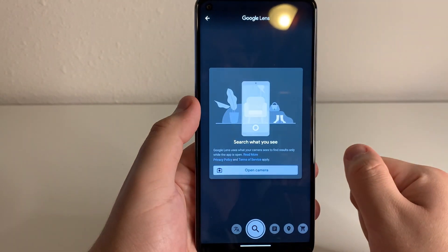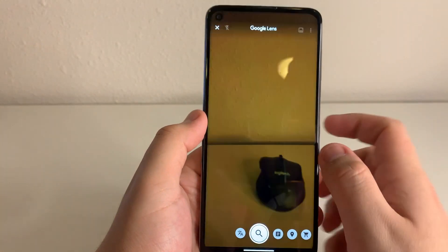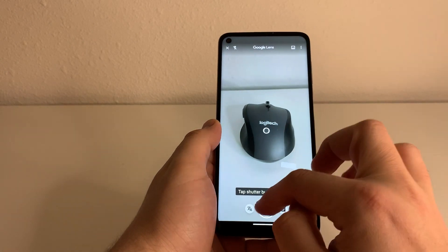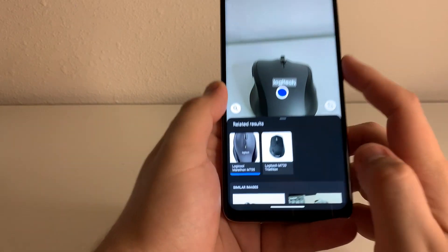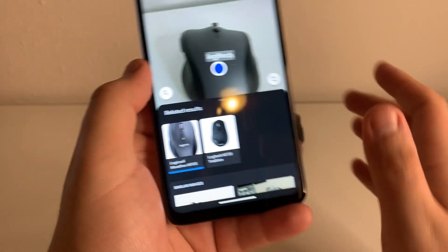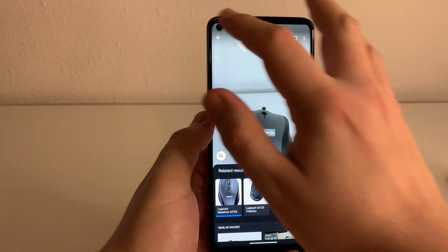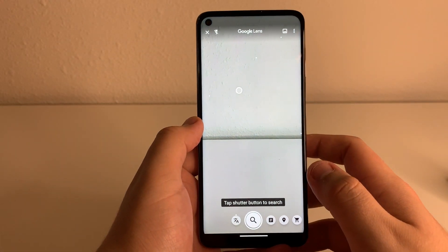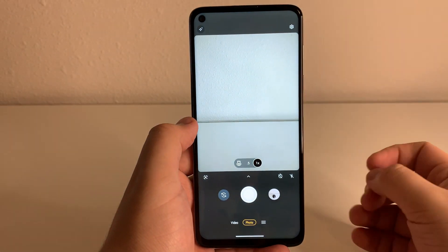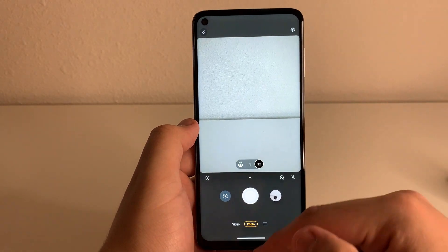It looks like we have Google Lens on this device as well. If you want to look something up — if it's a product — all you have to do is search right there and you can find the product. As you guys see, it identified the Logitech Marathon M705, and that is the exact mouse that I pointed it at. So that is a really helpful feature. This camera actually looks pretty solid so far. I can't wait to go outside and check out nature with this camera and see how good it is.